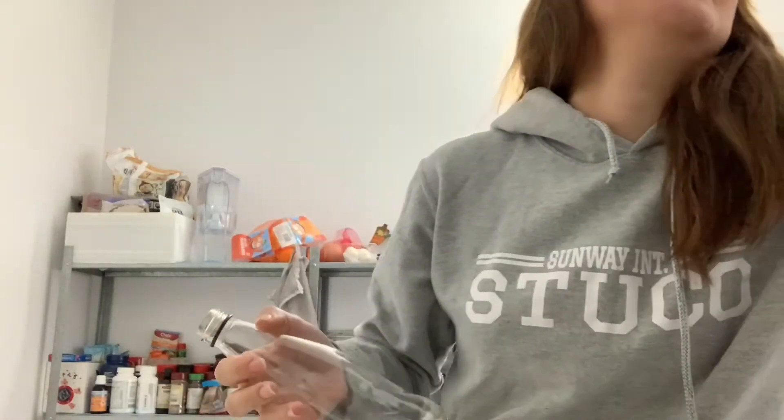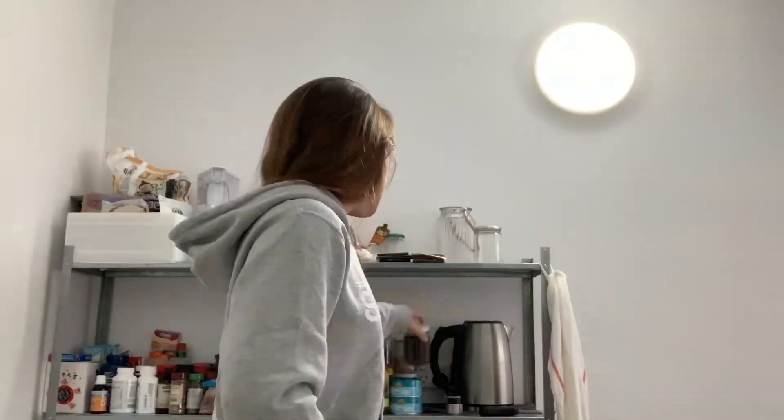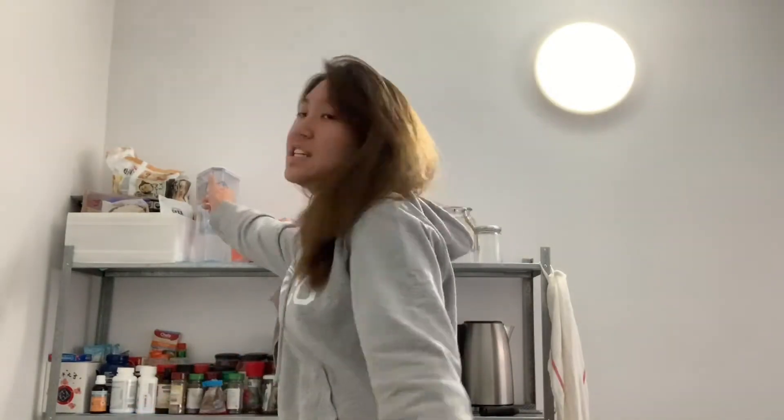Hi guys, so today we're gonna make cold brew coffee. We need bottles to keep your cold brew in while it cold brews. I'm gonna be using these two bottles, coffee grounds, and water, which is over here. It's pretty easy.